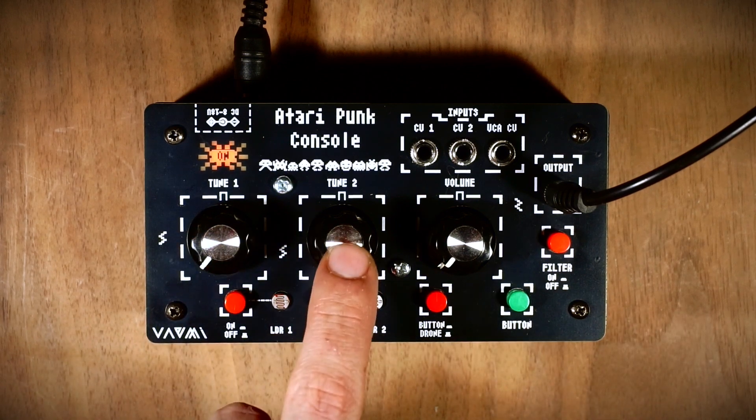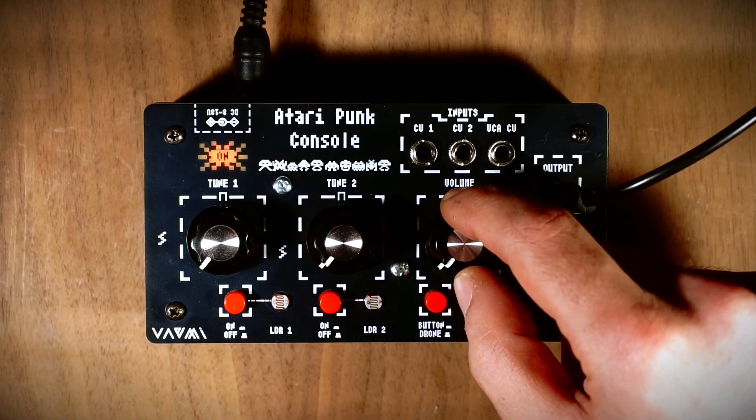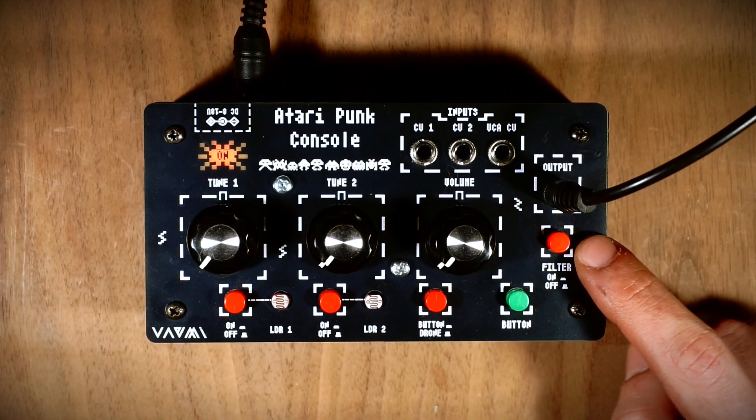The Atari Punk features two oscillators and a volume control potentiometer for the output. In the output stage, there is a filter with an on-off switch.